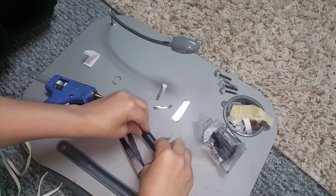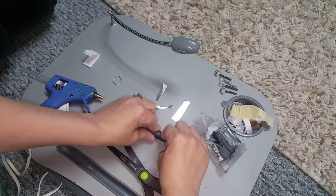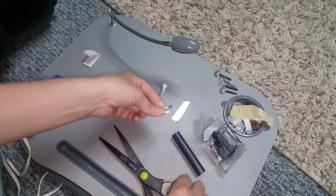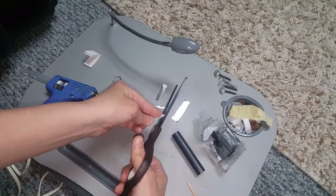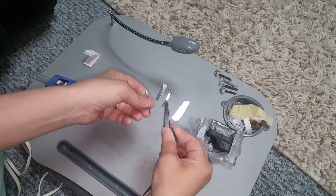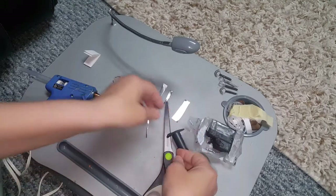Once you have it, you want to go ahead and roll it out, and you can reshape it if you want. If you're not really happy with the way it turned out, you can recut it. Then you want to take some Sculpey — after you've softened it, you want to go ahead and roll it into like a little log.